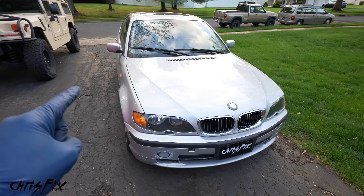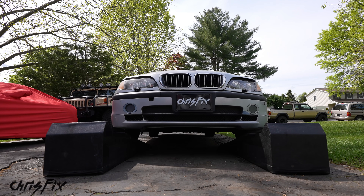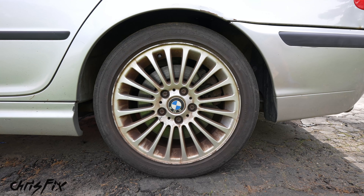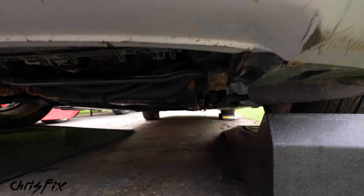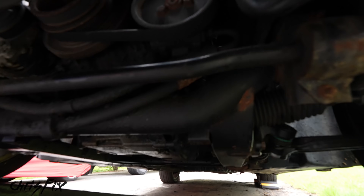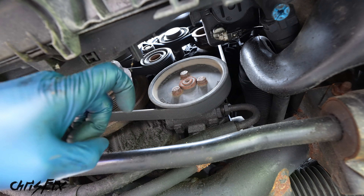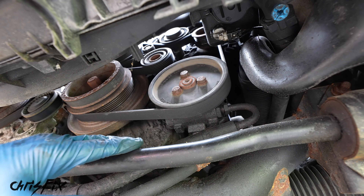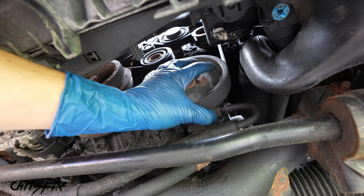The power steering pump on this car is accessed from underneath, so I'm using ramps to lift the front end — you could also use a jack and jack stands. Don't forget to chalk off the wheels to keep the car from rolling. With the car safely lifted, the pump is located right up there underneath. There's not a ton of room — we have the radiator here, the sway bar here, and we might have to disconnect the sway bar. We'll definitely have to disconnect the belt and probably pull the pulley off.